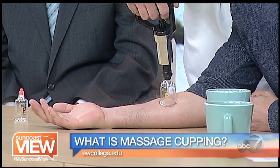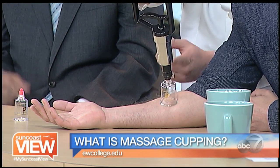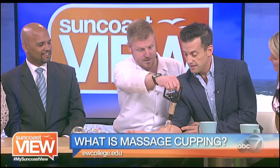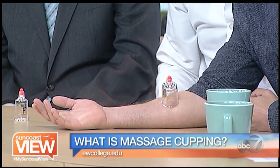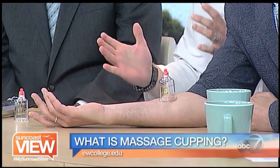All we do — I brought a pump suction cup — we just place it over an area and give it a couple of pumps. Your skin is bubbling and it creates that vacuum. We can remove the pump and it stays on there, it won't move. How long for treatment purposes do you leave a cup in place? Between five and ten minutes.